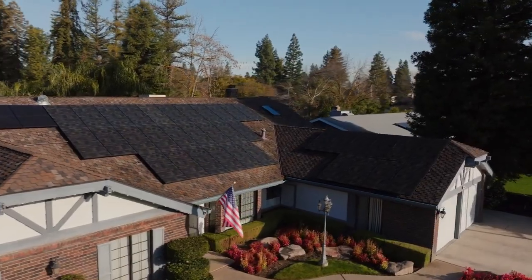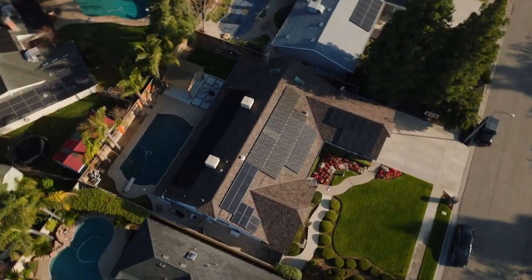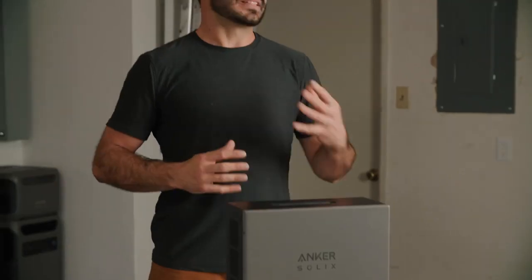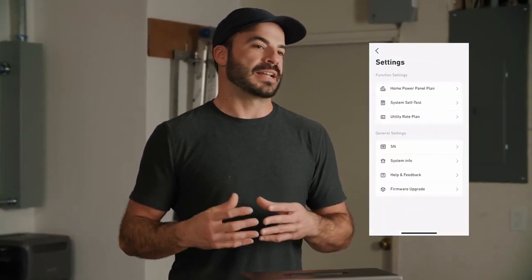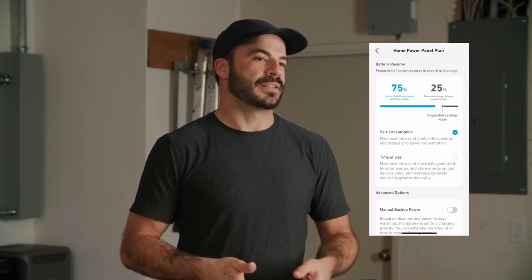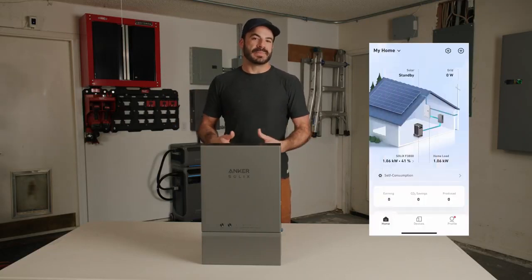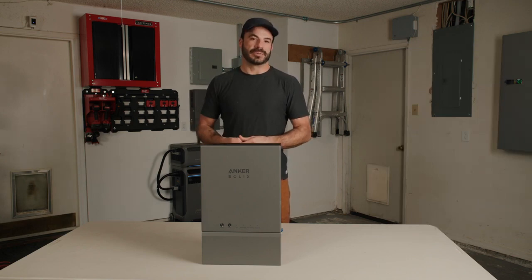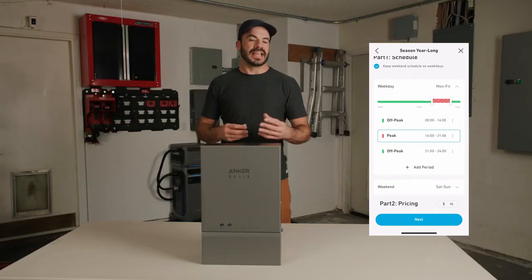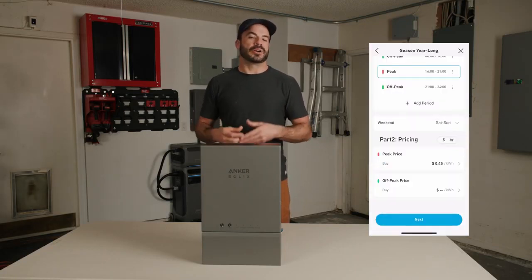Whole-home cycling can be fully controlled from your fingertips using the Anker app, which gives you access to two different modes. The first is self-consumption mode: during the day when your grid-tied panels are producing a surplus of power, that energy is directed into the F3800 battery, and later in the day — or when clouds pass over your panels — you can use that stored power to run your home without relying on grid electricity. If a utility company uses time-of-use billing, time-of-use mode is a great way to save money. You can set a schedule so that when energy prices are low — typically early in the day — you store power in your Anker Solix.